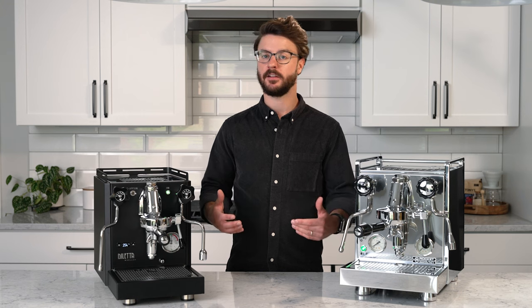We're going to cover the design, features, pros and cons, and why one of these might be a better fit for you. So be sure to stay till the end of the video. Let's jump right in.